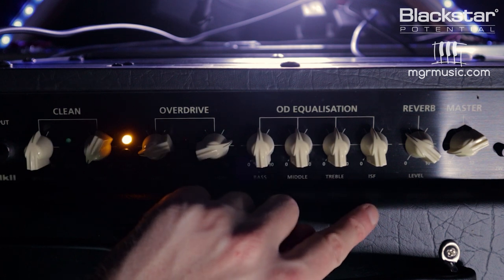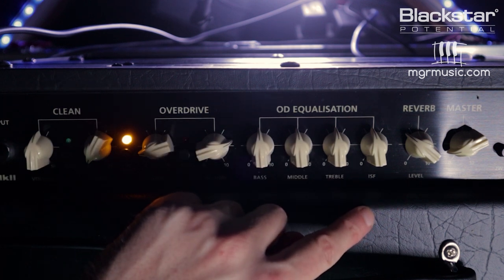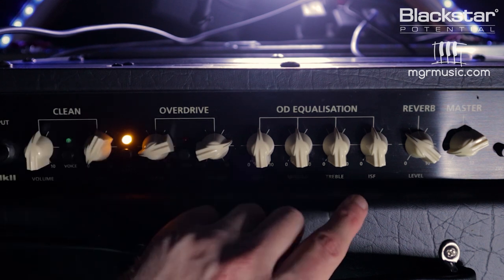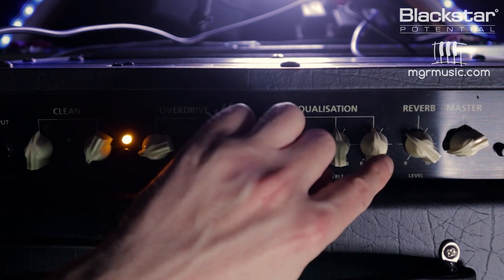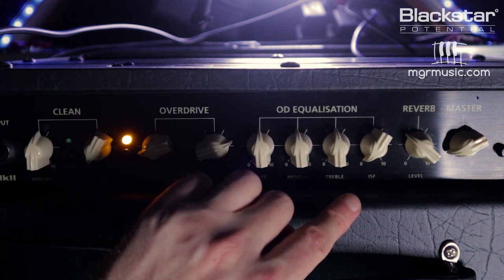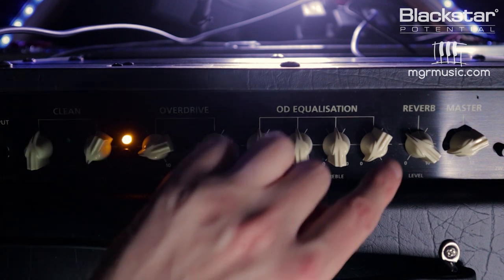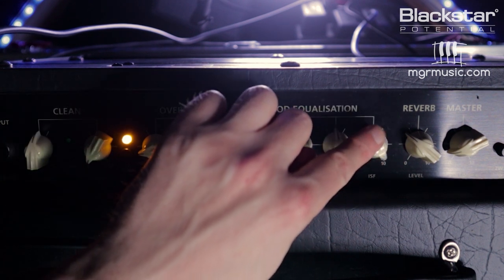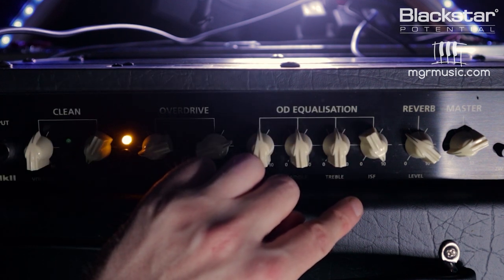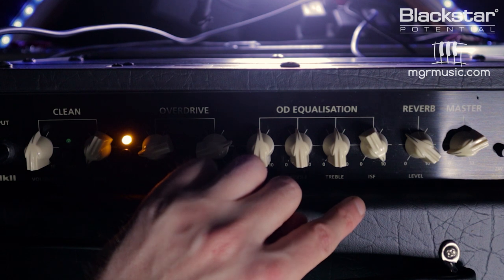The ISF works by shifting the whole tone stack response, so when you move this control, these three controls react slightly differently. We can break the ISF down in a nutshell into two main positions. If set all the way to zero, this is the American position — giving you a tight, focused, percussive sound like all your favorite American amps. Push it all the way around to ten and you get more of a British voice — a warmer, woodier sound with a bit more of a midrange crunch.